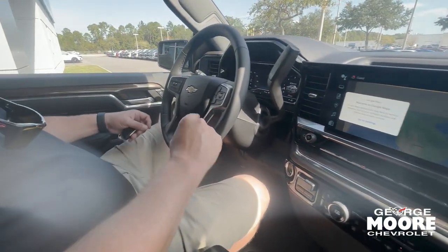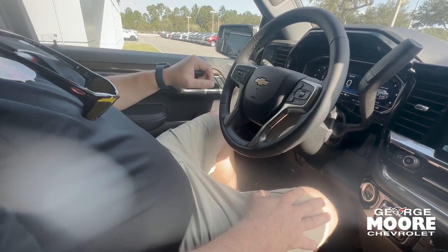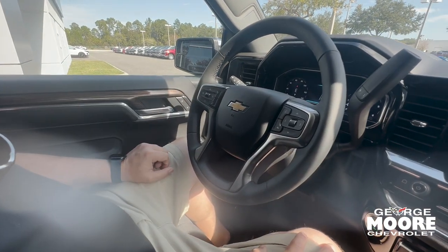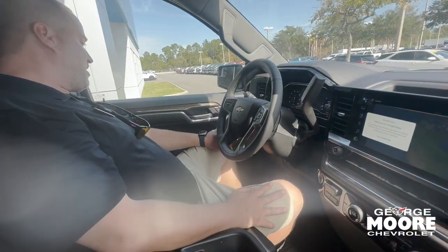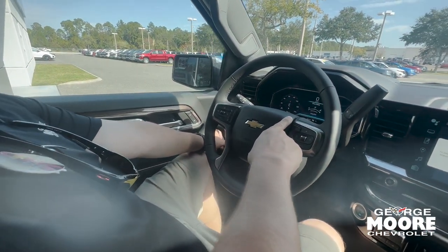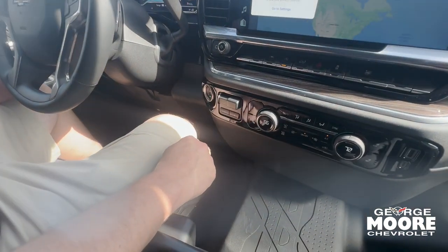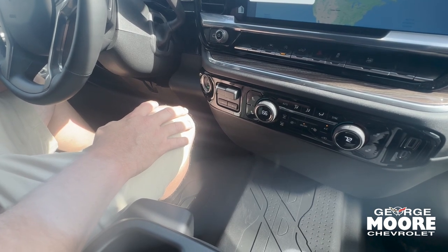Bluetooth on the steering wheel, heated steering wheel, cruise control. It's got the Chevy Safety Assist — so your forward collision alert with your gap adjust will help you not hit the vehicle in front of you below 50 miles an hour. It's got your automatic brights, automatic headlights, and a mode select — you can go to sport mode and there's a snow and ice mode as well. Right here you've got your electric brake controller, so if you're towing a big trailer you can actually sync up the electric braking system with the analog braking system of the truck.